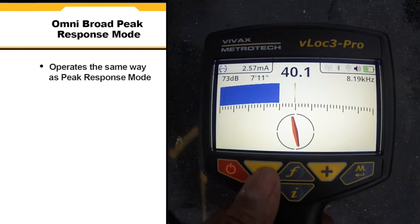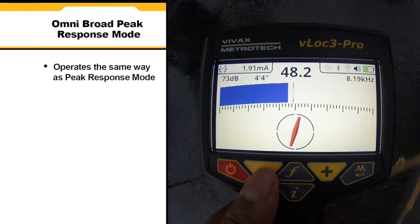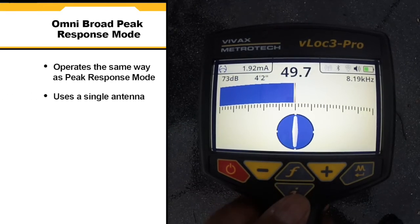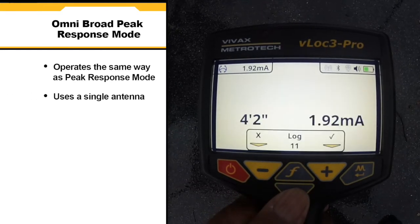Omni broad peak response mode operates in the same way as peak response mode in that it provides a maximum signal response. However, it uses a single antenna which can greatly assist in detecting deep lines.